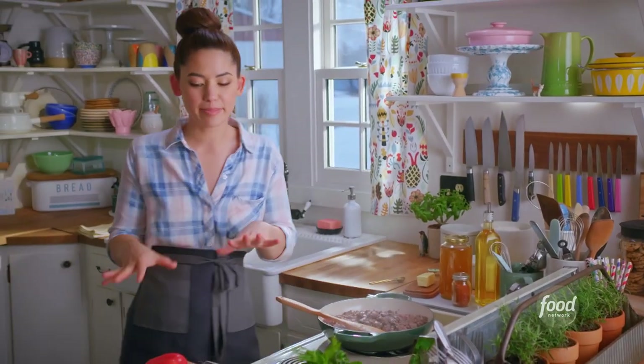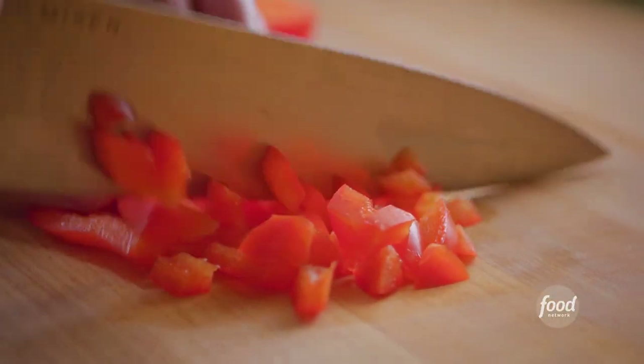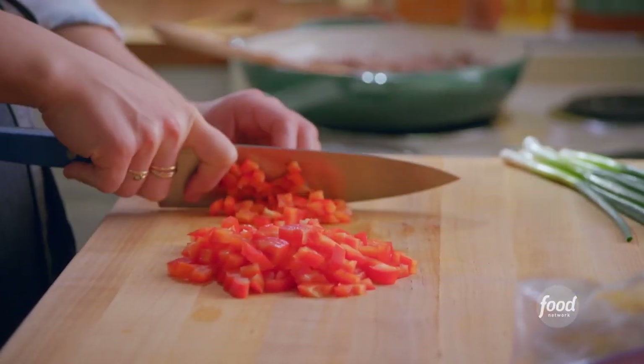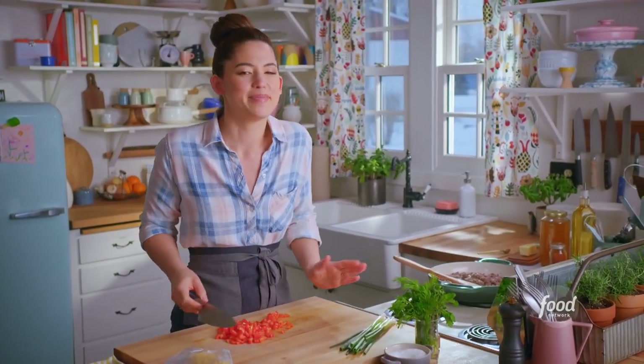While the beef finishes up browning, I'll chop up my veggies. I've got a red bell pepper. If you don't like red bell pepper, you could do carrots, onions, celery, anything. Just get the veggies in, because this is about to get covered in cheese fries, so you gotta have something for balance.